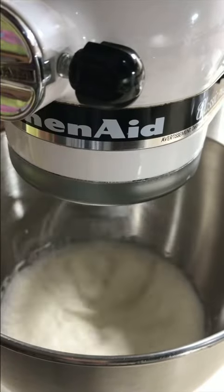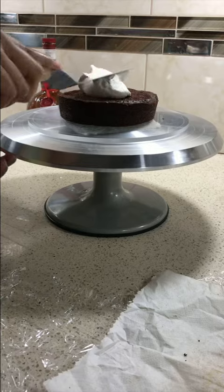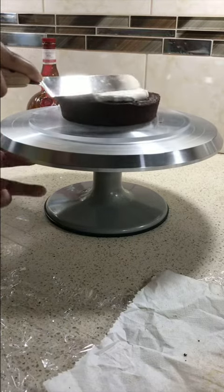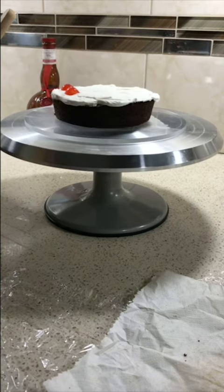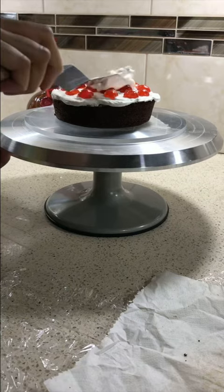While the cake was baking, we started making our whipped cream. We added the whipping cream and icing sugar and let it whip until stiff peaks. We then assembled the cake by placing one layer of cake at the bottom, adding whipped cream, then cherries, followed by another layer of whipped cream.